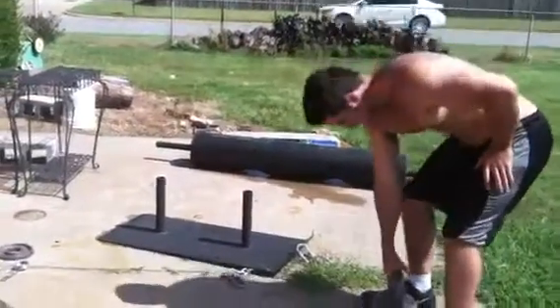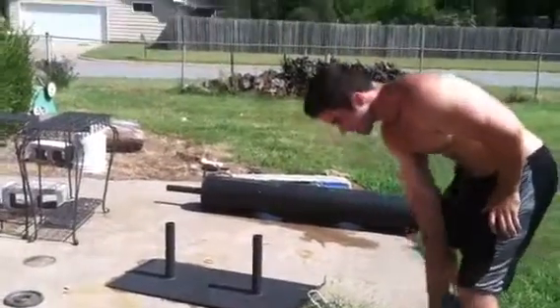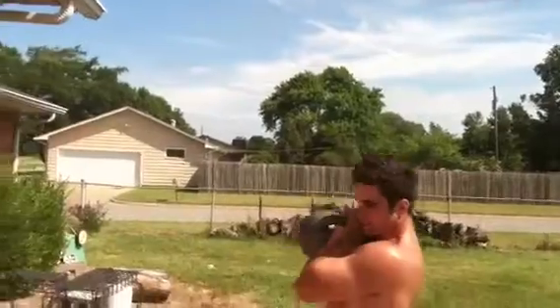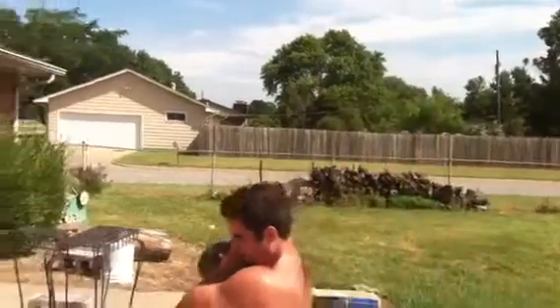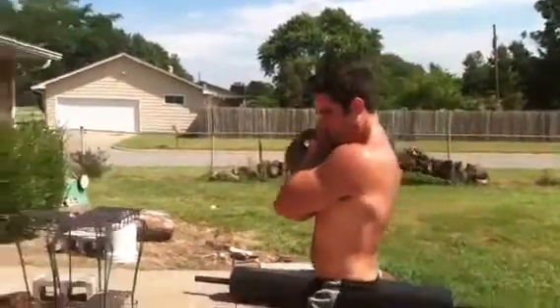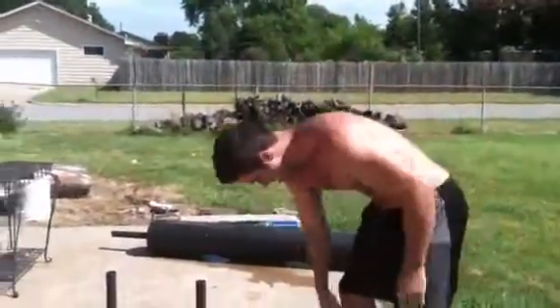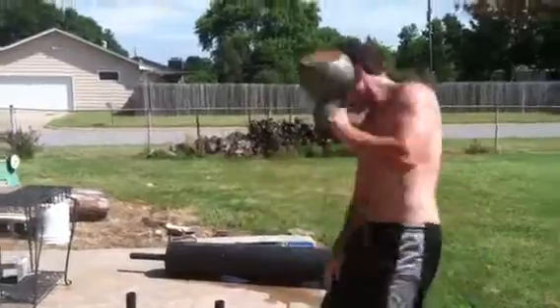Gonna start, follow it. Gonna clean it up just like that, some lunges. Make sure you get that other side.